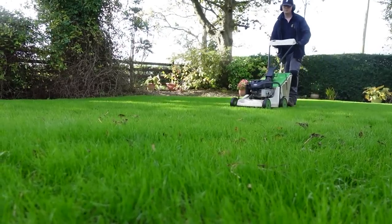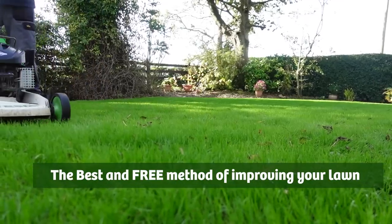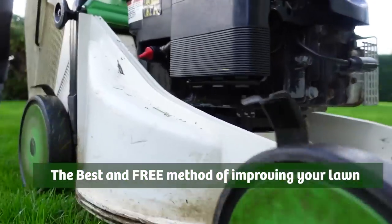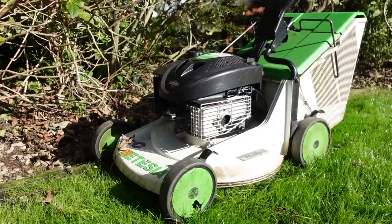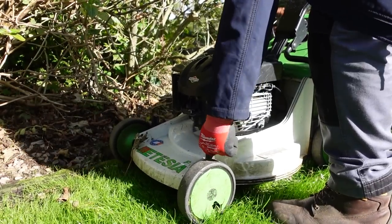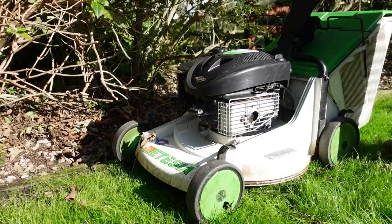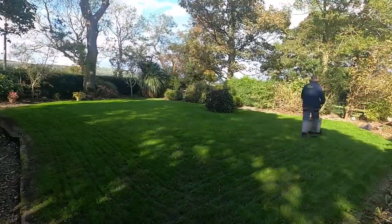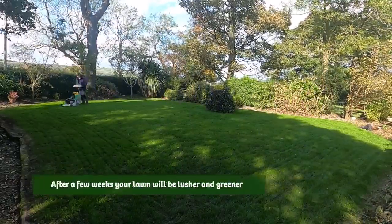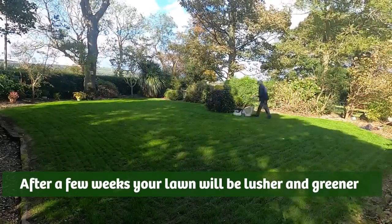The easiest way to improve your lawn — and it's free — is to set the lawn mower to a high height. If you raise the height of cut on your lawn mower, the grass has more leaf and you're giving it the opportunity to make and store energy. After a few weeks you will start to see the benefits with a healthier lawn.